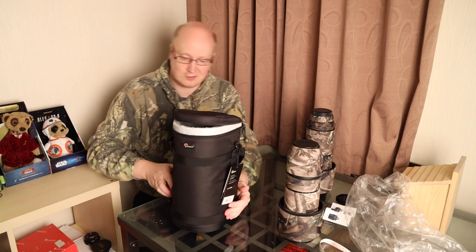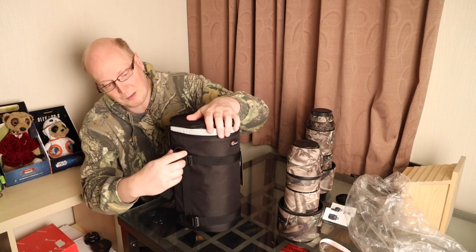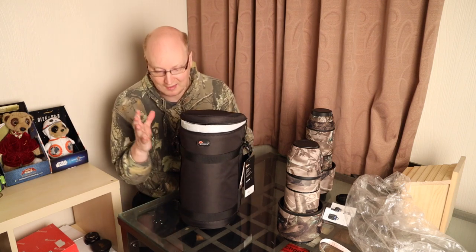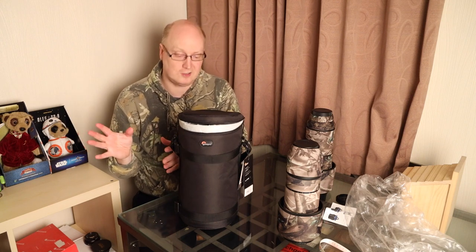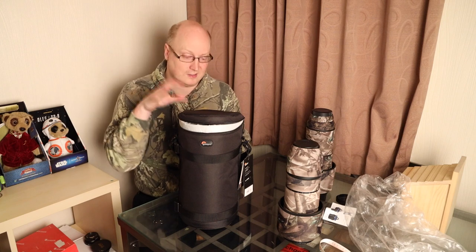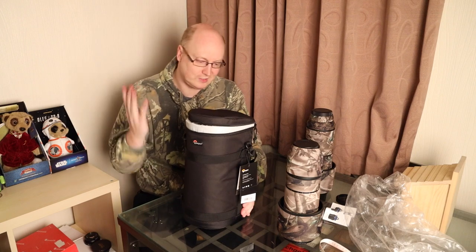Looking at the case construction, these loops here are made of metal. In that regard, I would say its construction is better made than the JJC one that I reviewed earlier. I'll put links in the description box for you to look at this Lowepro large lens case.